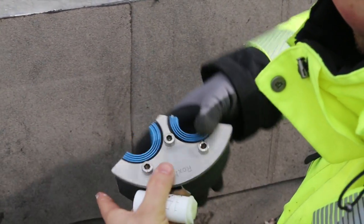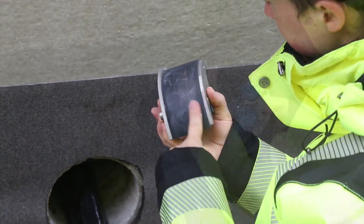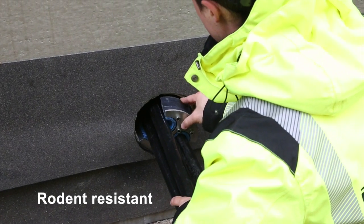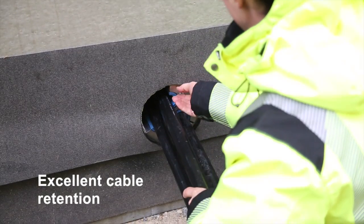Leakage leads to relative humidity, dust and dirt causing partial discharge activity. This product family is corrosion and rodent resistant. It provides excellent cable retention and is ideal for cables entering building structures via foundations.